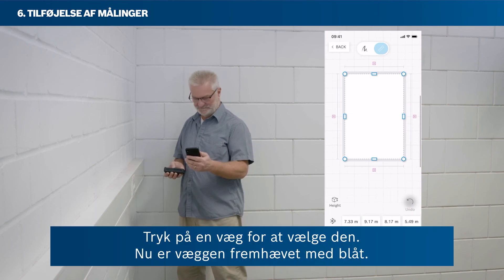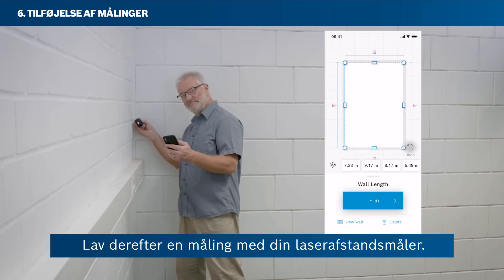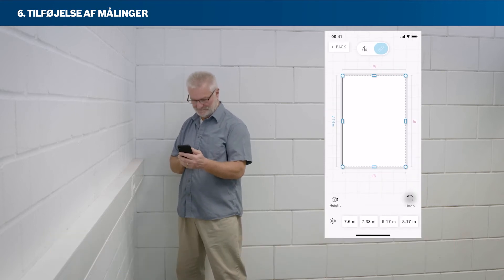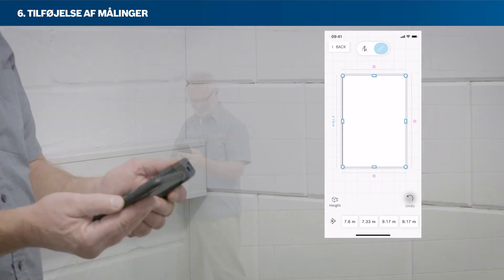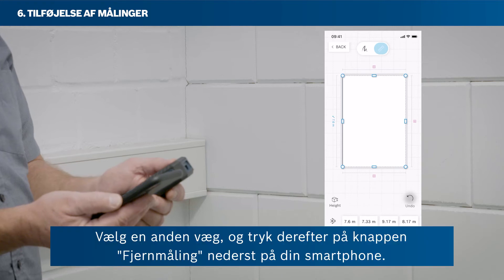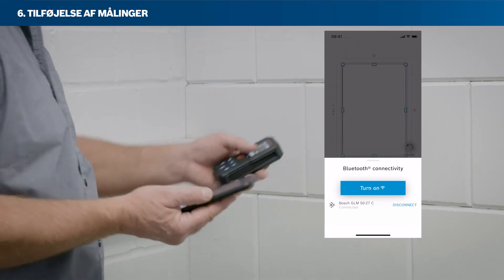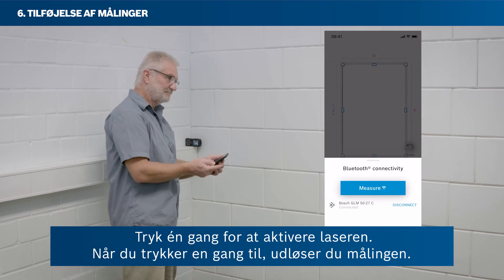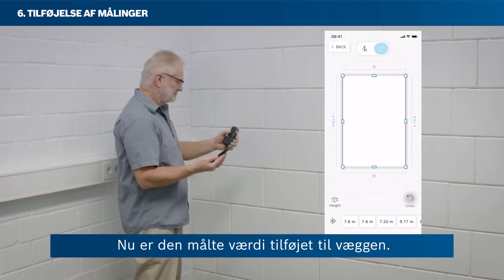Tap on a wall to select it — the wall is now highlighted in blue. Then take a measurement with your laser rangefinder; the measured value will be attached to the selected wall automatically. Your room's sketch walls will automatically be scaled according to the measured values. A second way to add measured values is by remote measure. Select another wall, then tap the remote measure button in the bottom area of your smartphone. Tap once to activate the laser, and tap a second time to trigger the measurement. Now the measured value has been added to the wall.